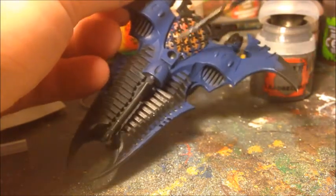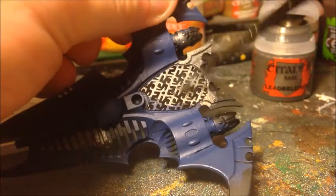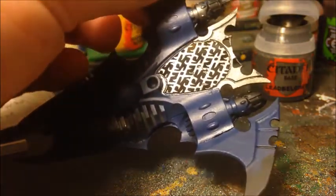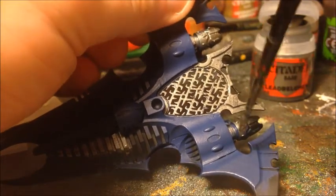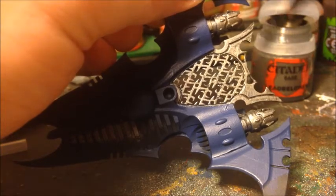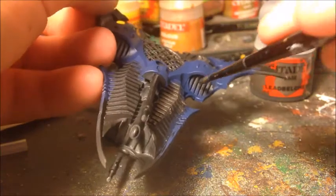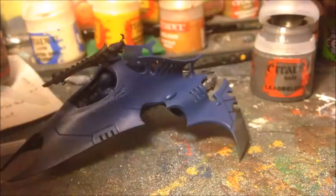The ribbed grille part on the underside of the model can all get metallic as well. You'll have possibly noticed I've done the blue parts on the pilot — basically undercoating all of the bodysuit — and again not being too worried if I go onto other bits because they'll get repainted. With this metallic part though, we want to try to avoid going over any of the blue we've already done because I want it neat — I'm going to hit it with an ink wash next. We also need to get in the engine inlets.